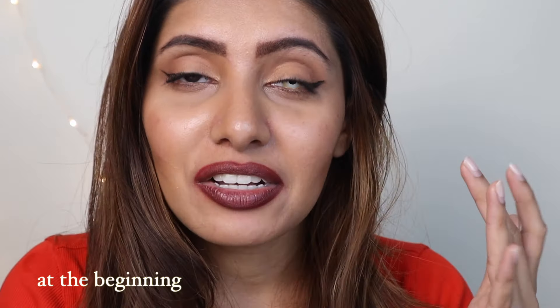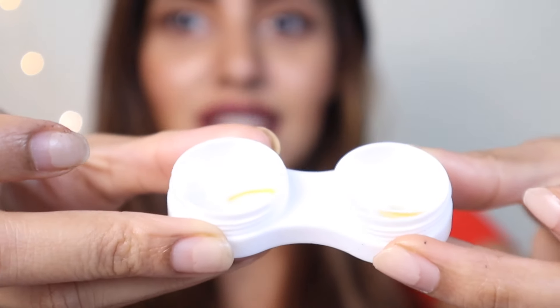I was so afraid of putting on color contacts when I first started because I don't like touching my eyes. Are you comfortable touching your eyes? Are you looking to get color contacts? The first time I ever put them on and took them off, it took me an hour — I'm not kidding. I have longer nails now so I know how to do it better. I had to cut my nails and file them properly so I didn't poke my eye. I was so afraid to try it the very first time.